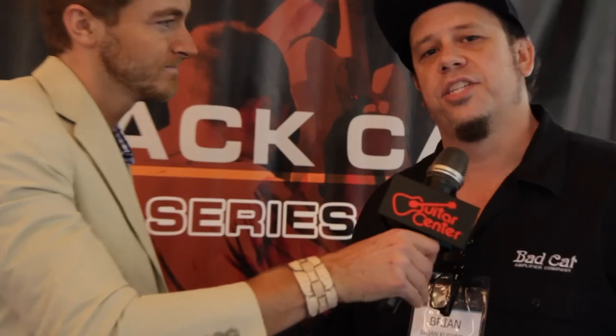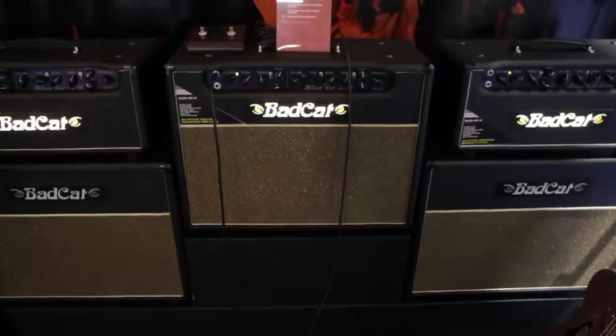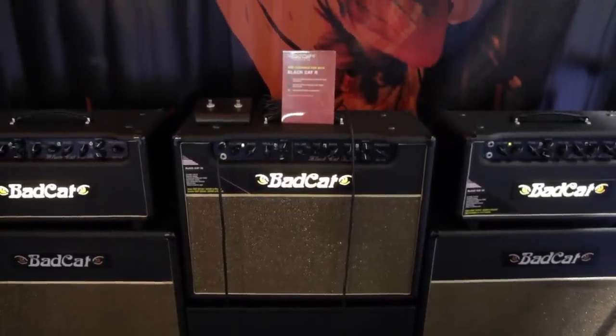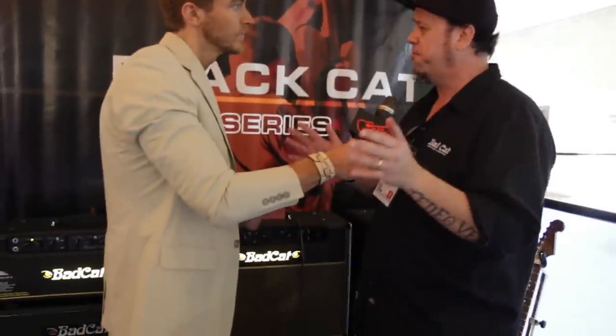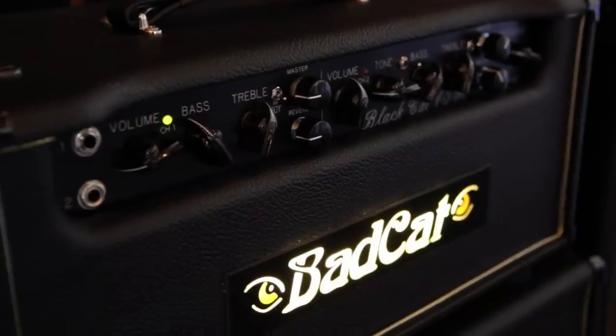Yeah, so what we're looking at is the Black Cat, along with the Cub and the Hot Cat, has been redefined. What we've done is we've taken the Black Cat and put it into a 15, a 30-watt, and a very much desired 40-watt flavor for you. We've also gone ahead and changed the front panels — very intuitive, very easy to figure out how to find your gain, your tone, and your clean.